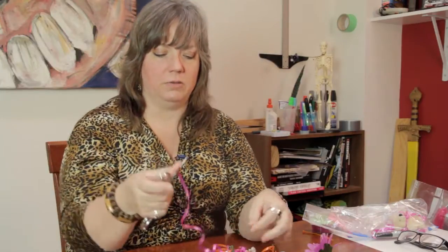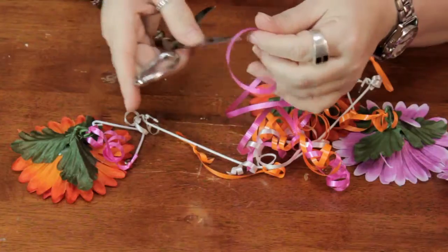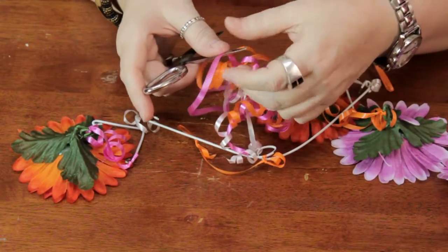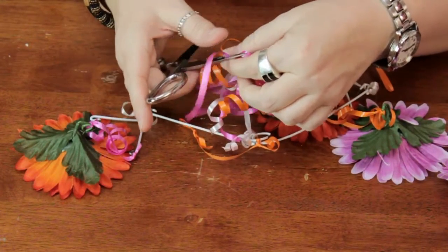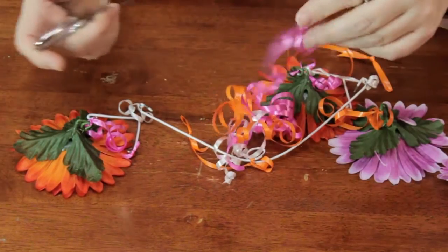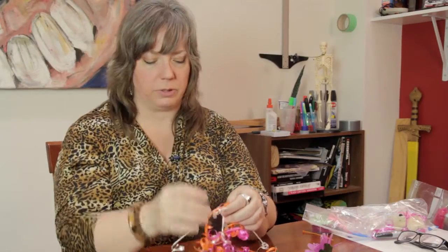The main purpose of a crib mobile is to stimulate the baby visually. You do not want them to be able to reach it though, because it could be dangerous, especially unattended. So you want to make sure that you hang it close enough that they can see it, but out of their reach.